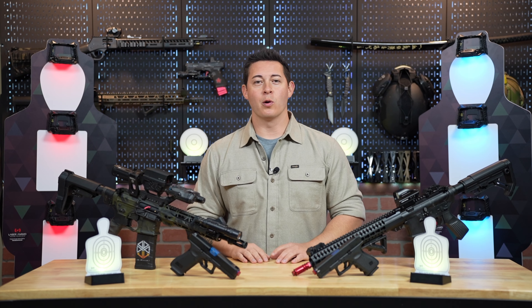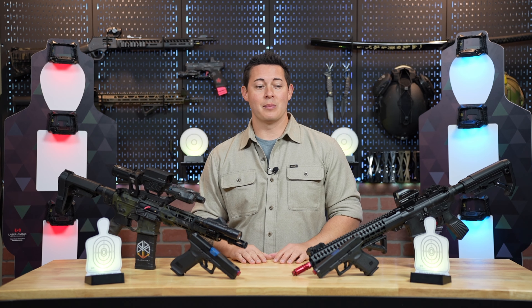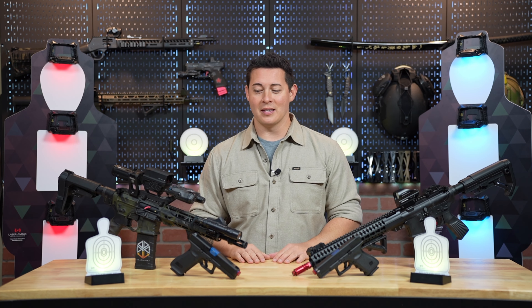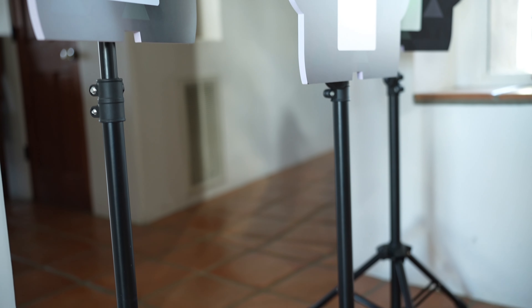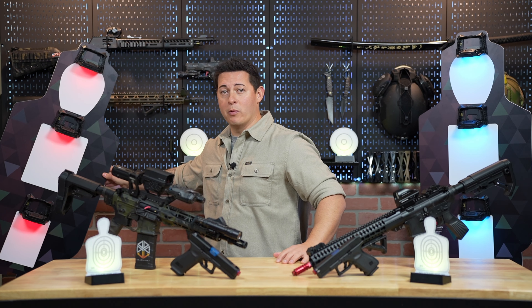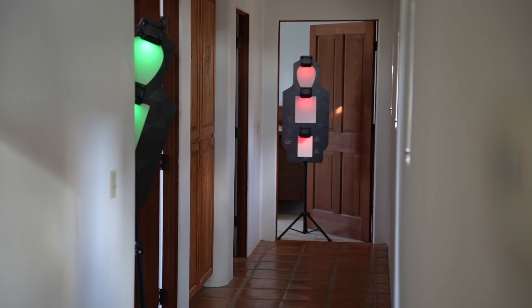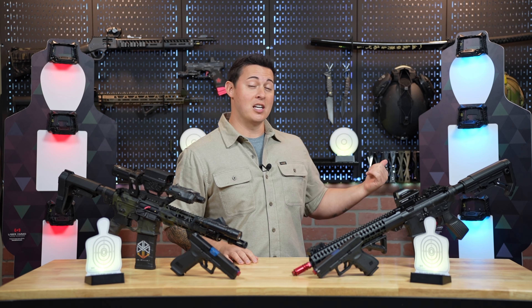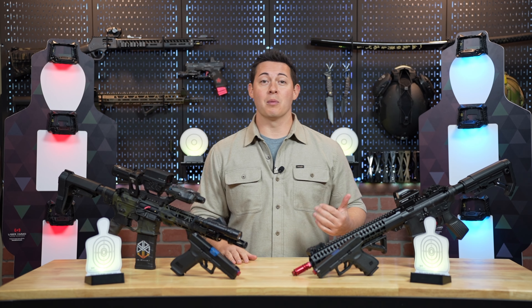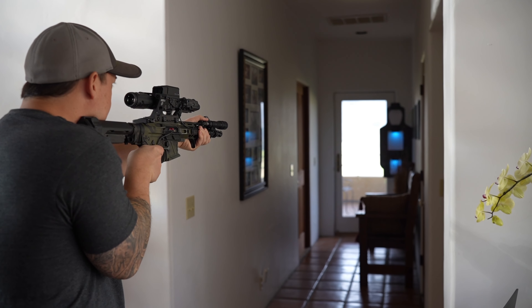After that we're going to be going over the CQB in a box setup — those are these standing silhouette targets behind me. They're pretty new to the Laser Ammo lineup but they have quickly become my personal favorite piece of gear in the entire setup. They are super lightweight, and the set comes with three targets and three tripods. The tripod mounts swivel, which is pretty convenient for when you want to put them behind barricades or peeking behind a wall. It does come with three different light-up zones that can be programmed to work together as a unit or as three individual zones. You can change the colors of the different target zones and program the number of shots it takes to wipe out each target zone.